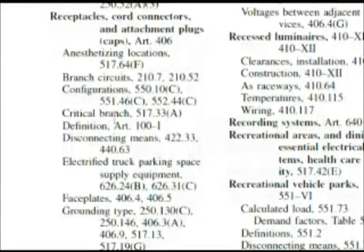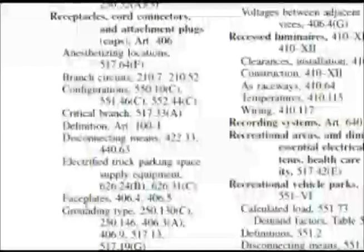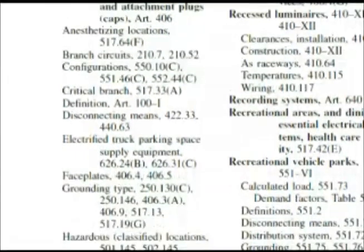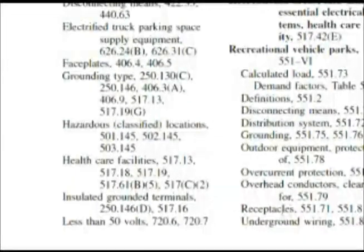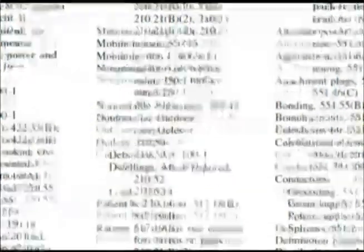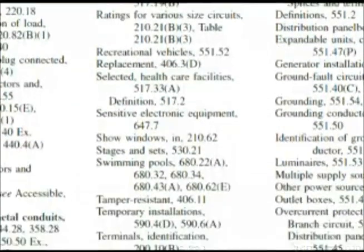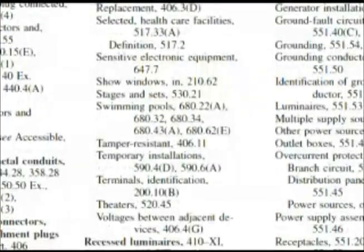As we go down, we're looking for something in a wet location and we're not finding anything. We get to the bottom of the page and have to go to the top of the next column. It starts out with marinas and boat yards, and as we look down we see outdoor receptacles — we might take note of that. But we're not really coming up with anything related to wet locations.